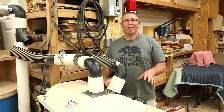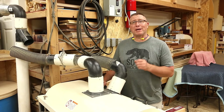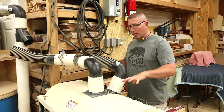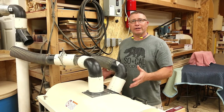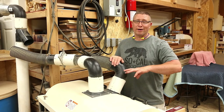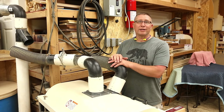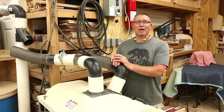Well guys, that's it for how I install sandpaper on my dual-headed drum sander. If you're thinking about getting a drum sander, I really recommend them if you have the space, it fits your budget, and especially if you're a small pro shop — a drum sander is a total game changer. Whether it's a Shop Fox, Grizzly, Powermatic, or any of the other brands, they're all very similar. I hope you found this video helpful, and until next time please be safe in your own shop.